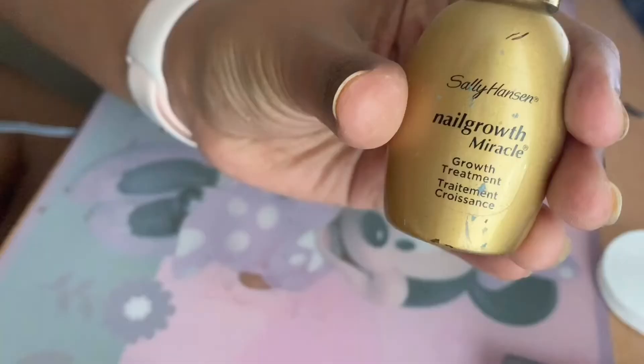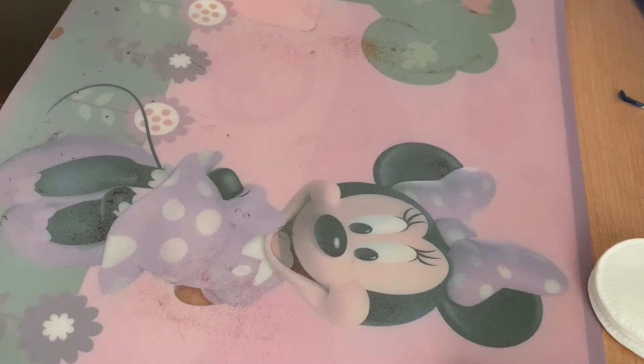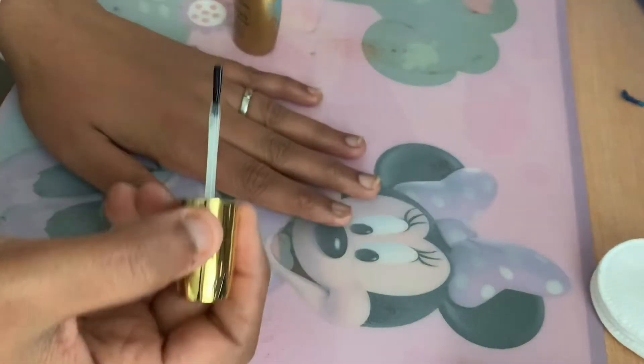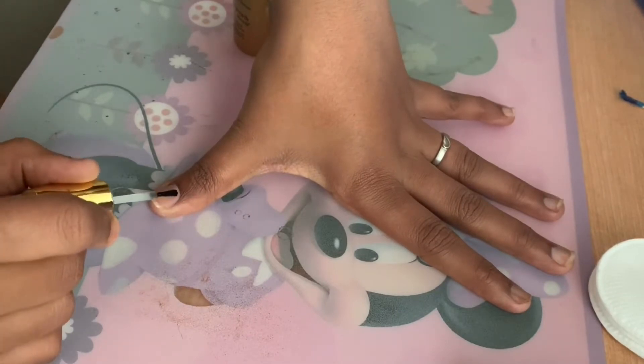First off, I'm starting with clean nails. I prep my nails using nail polish remover to clean them off and remove any oils. Removing oil is important because it ensures a long-lasting manicure.